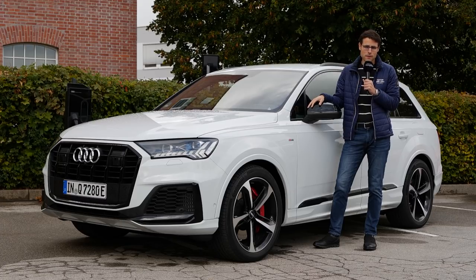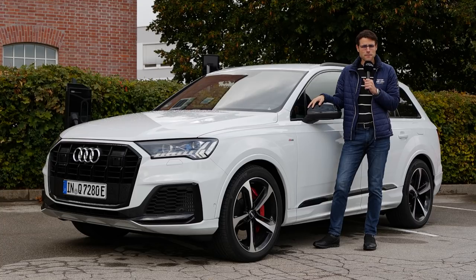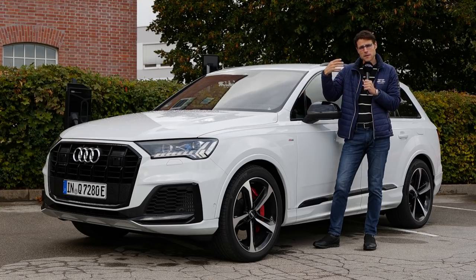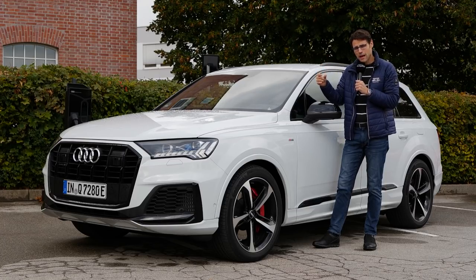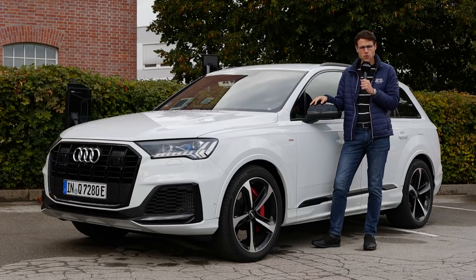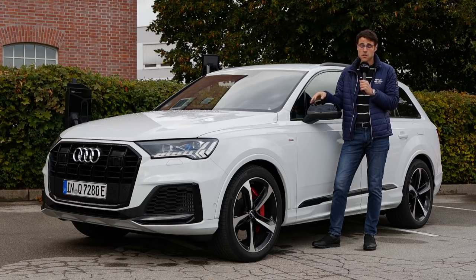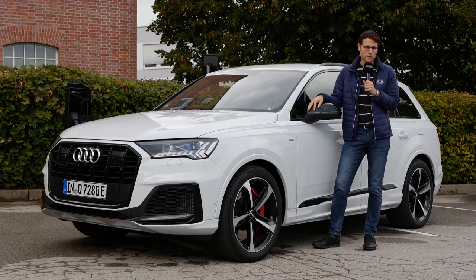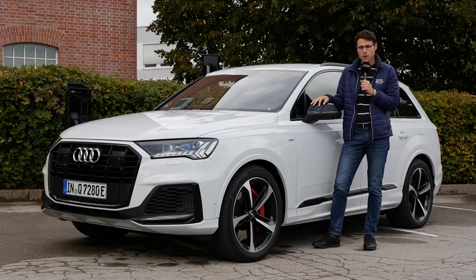Overall, definitely a very interesting drive here today. What's your take on the Q7 PHEV? It might even be an alternative to the powerful alternatives, because that strong acceleration from the combined total system output was really impressive. Thanks so much for tuning in today. Also tune into more videos here of the Q7 facelift or maybe the Q8 — we will also link them in the video description. See you there.